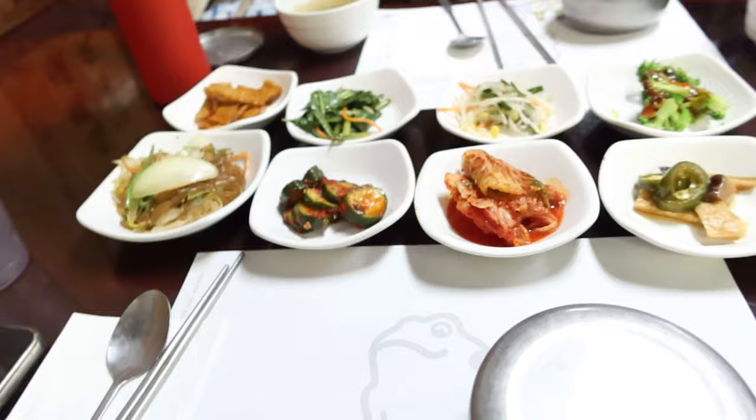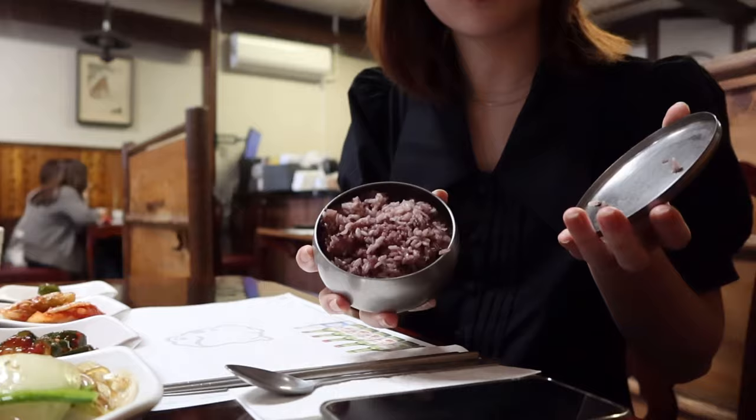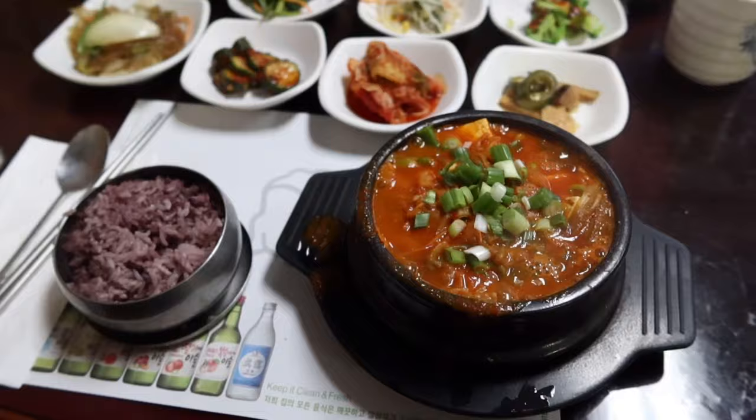We're eating lunch right now. Here's all the side dishes. Okay, here's what I got.